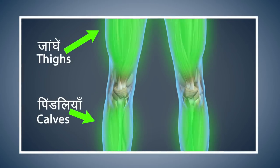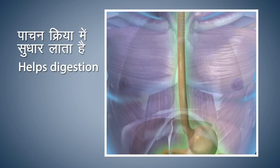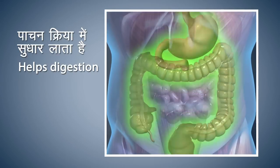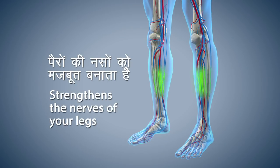Vajrasana makes the muscles of your thighs and calves strong. This asana improves the digestive process. Vajrasana also makes the nerves of your legs strong.